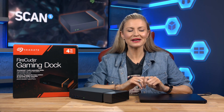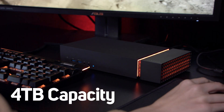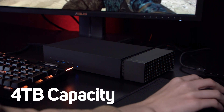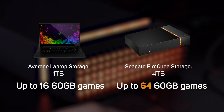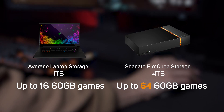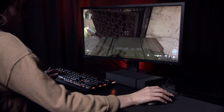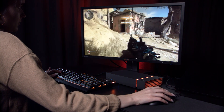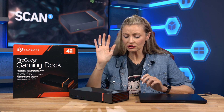The FireCuda Gaming Dock also has a few more tricks up its sleeve. First up, it offers a built-in 4TB 7200 RPM hard drive. This is really useful as most laptops only offer a very limited amount of storage with few options to expand. So you can store games, programmes and files on the game dock that you won't need when you're out and about. Then when you connect to the dock you have your full library instantly available — for example, your whole Steam games library downloaded on the dock, ready to play, with just the current games you're playing on your laptop's drive.